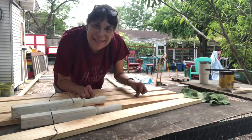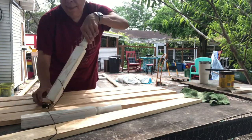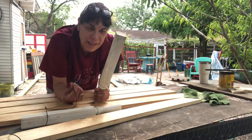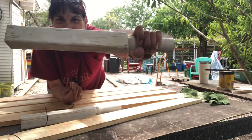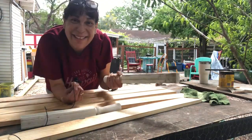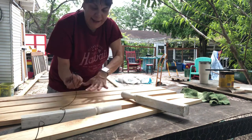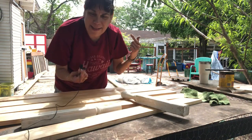I stained one side so now I'm gonna let it dry and flip them over to stain the other side. Here are my legs — I cut them to 16 inches using some old spindles I had laying around, then sanded them to rough them up because I want this to look kind of rustic, since it's homemade. I'm gonna let this dry and then attach these to my seat.